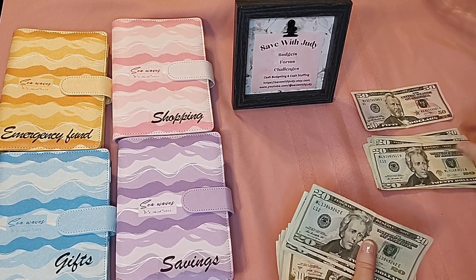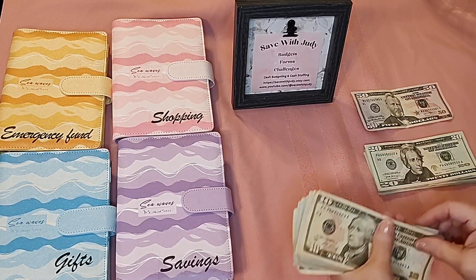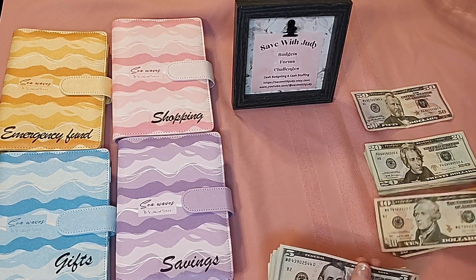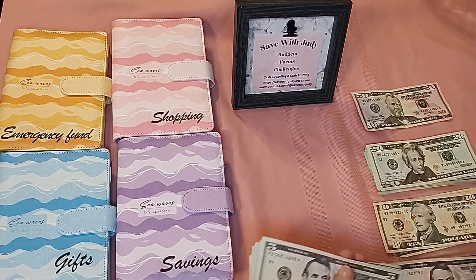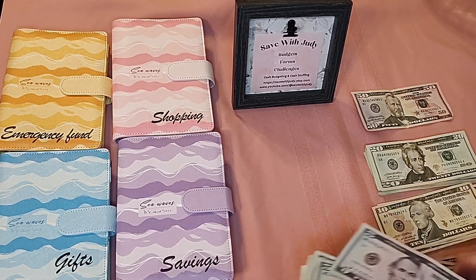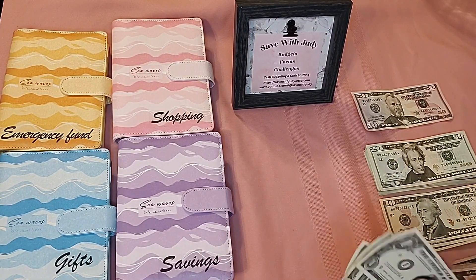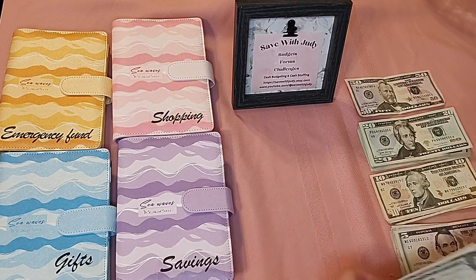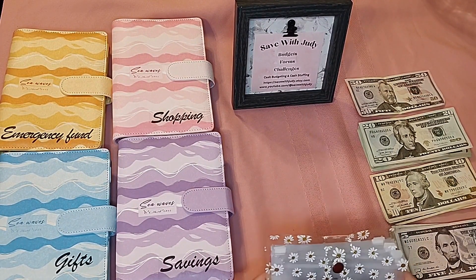I started actually doing a little stuffing back in the summer when I was watching a couple of other channels and I really just fell in love with it. So I decided to go ahead and start my own Etsy shop where I have savings challenges, a simple budget form, and some other little goodies for saving. I'll put a link to my Etsy shop below.